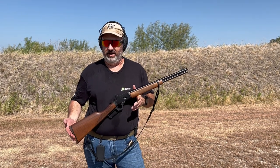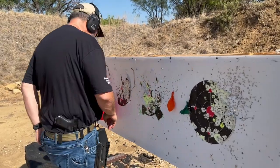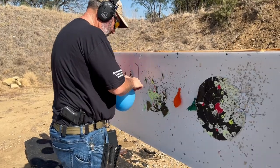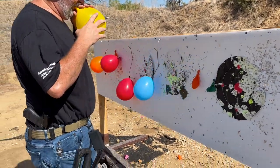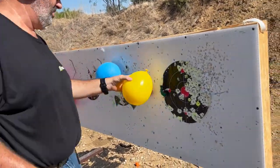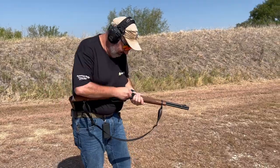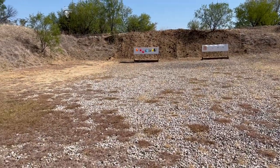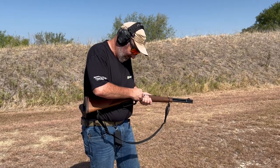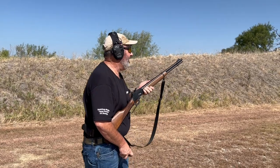So we're going to do this right now here at 25 yards. You could certainly do it on paper with a four-inch circle, but balloons are a little more fun — and a little more challenging because they move. Let's see how this goes. We'll get the carbine loaded up real quick. All right, Michael's on safe. Here we go.